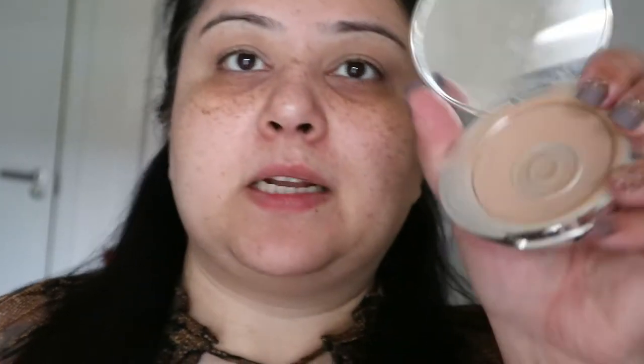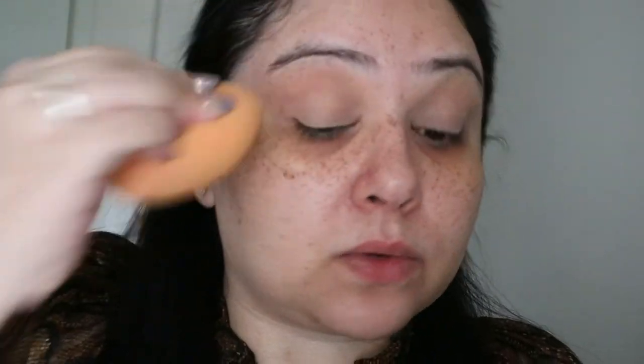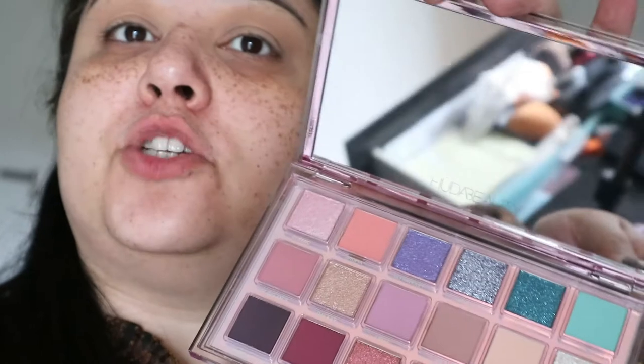I'm going to set all of that with my No7 Airbrush Away finishing powder. I have the color medium dark — it doesn't look very medium dark to me, but that's just the way they've named their colors. So I'm just going to set all of that with a powder, and then let's get down to this gorgeous palette.